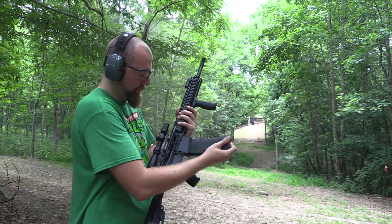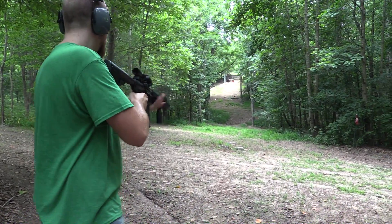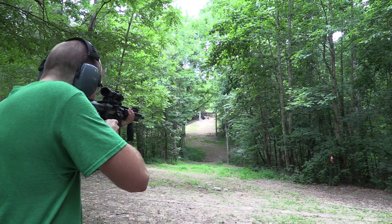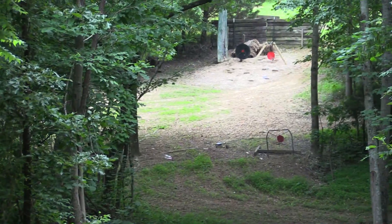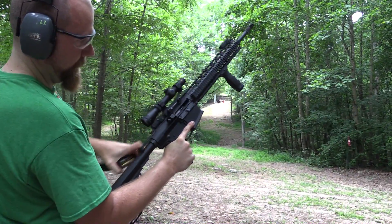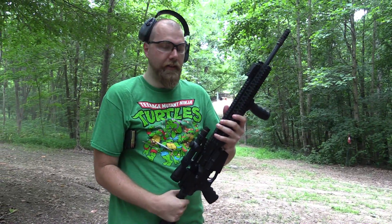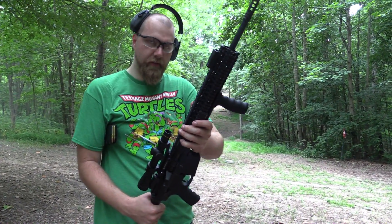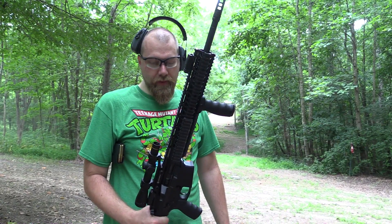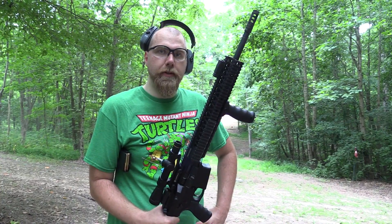I'll shoot one more — this one's got 20 rounds in it. Did it again. So this rifle, as cool as it is, as much as I like it, has some pretty serious problems. We're going to have to figure that out. It's definitely something to be aware of if you're looking at buying one of these. We'll keep you updated on it.